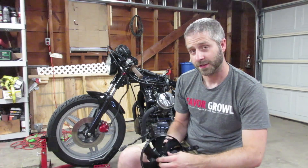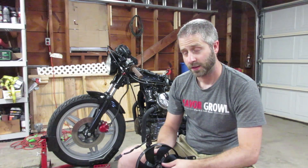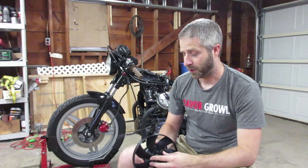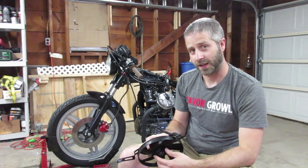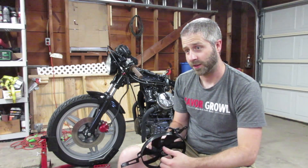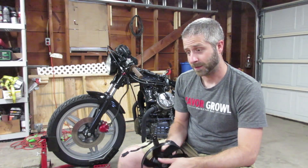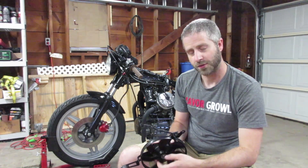The biggest issue is that where the old fan mounts to the camshaft, there's a little tapered end that would interfere with this fan being mounted. So I've got to take a cutting wheel and cut off that tapered end to allow enough room for this fan to fit.